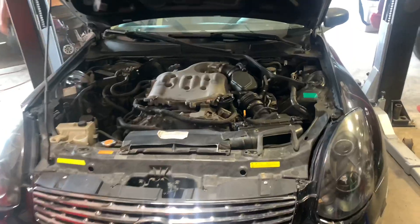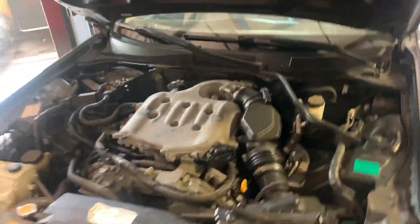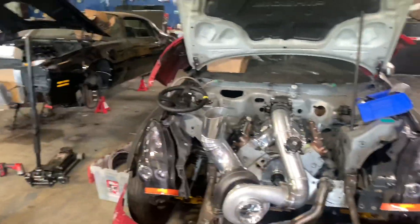What's going on guys, welcome back to another episode on the Black Belt GT channel. Today we're gonna be LS swapping this car right here - it's an '05 or '06 G35, same model as mine but this one's not a Brembo car.